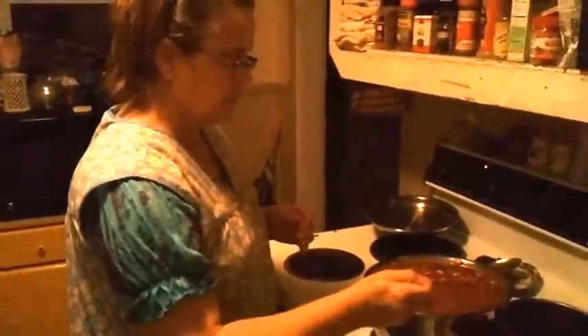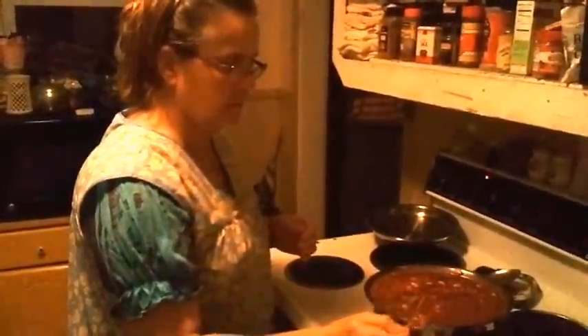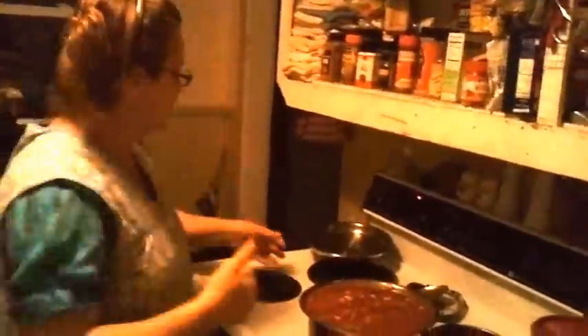When I get the thumbs up from the taster in a minute, then I'll be happy. Get me a big bite. Mmm — very good, thumbs up! Alright, we're going to let them simmer while we make some cornbread.